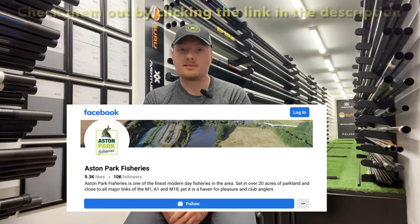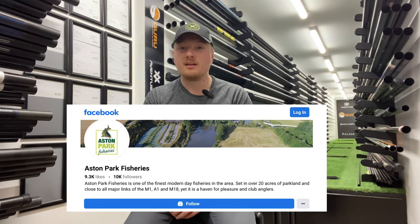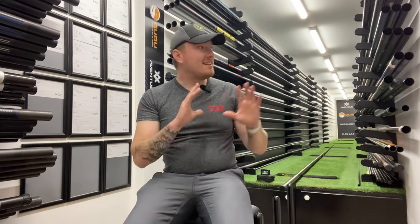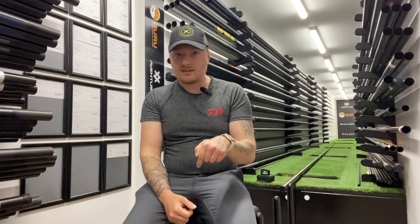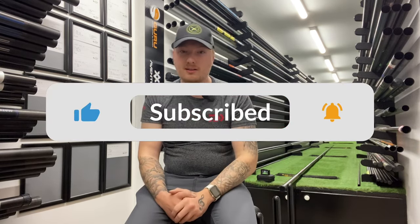Right then everybody, welcome back to AnglerCon. Just before I get into this video, I want to give a big shout out to Aston Park Fisheries for allowing me to film in this amazing pole room here. If you want to buy yourself a brand new pole, make sure you come down to Aston Park Fisheries. The team will help you find the best pole at the best price — they have all sorts of different makes from Mather to Guru to Preston. I'll leave a link to Aston Park Fisheries below. Also make sure you subscribe to my channel.